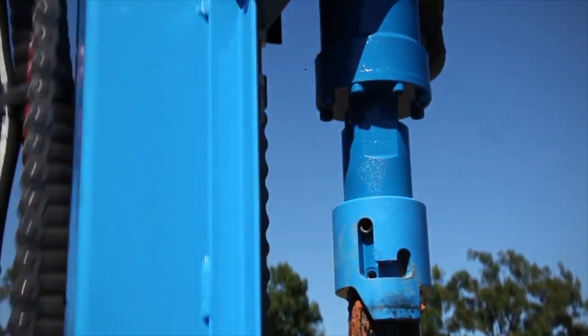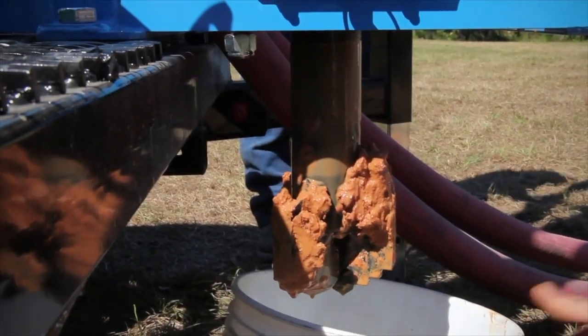Place a cover over the borehole to protect it from falling objects until the casing is ready to be placed.